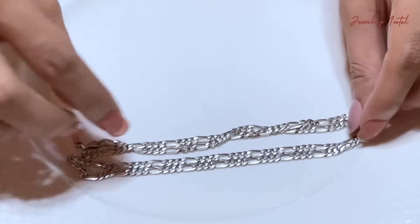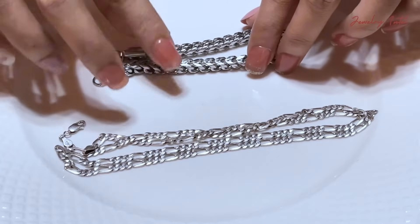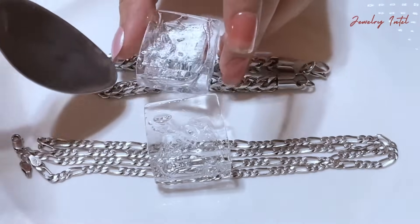Place your silver item and the fake silver on a flat surface. Make sure they're both clean and dry. Next, put an ice cube on each item.